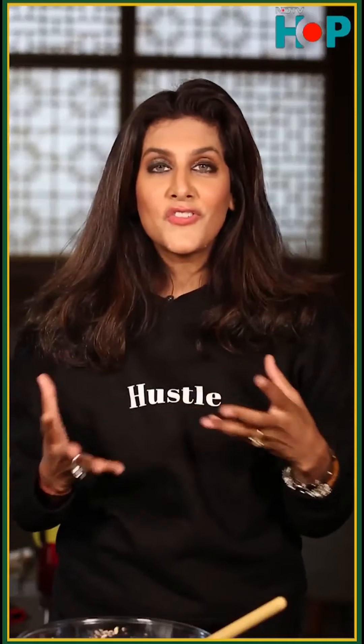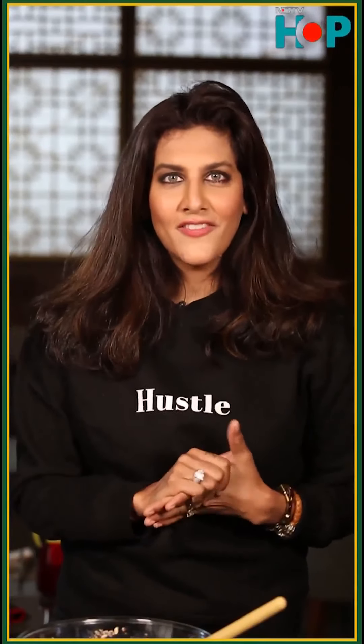Well, that looks nutritious and delicious. How does it taste? We find out after the break with Chef Siddharth.